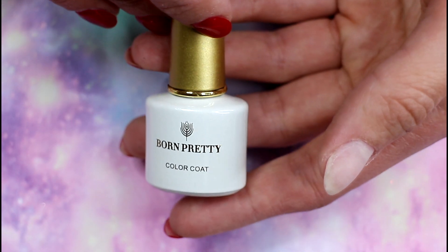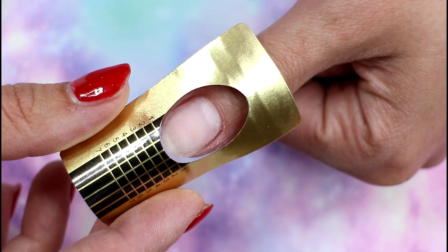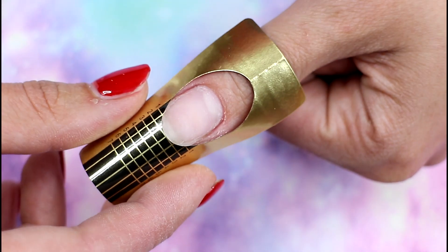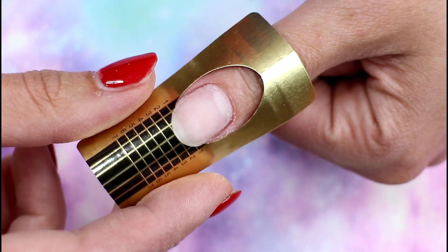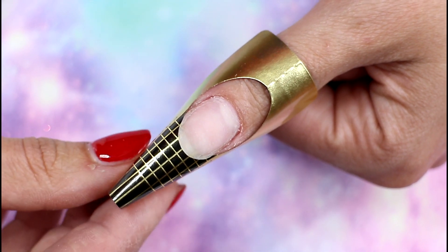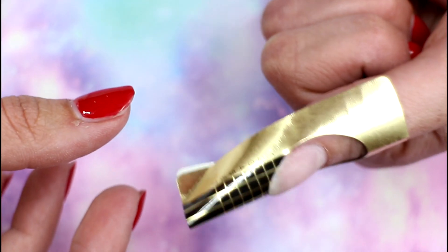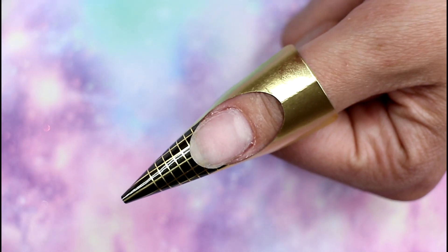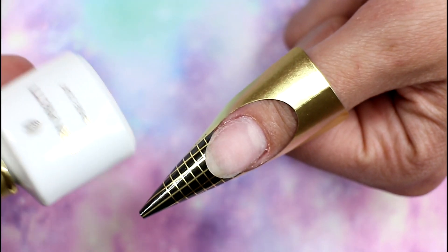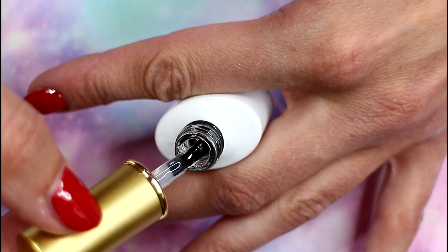Hi everybody! In today's video I'm going to show you the Quick Builder UV Gel in a Bottle by Born Pretty Store. I'm going to use their peel off base coat first. I don't think I can peel it off because I'm using forms — my nails always tend to get locked into the nail UV gel. I already fully prepped the nail, and now I'm applying the form. I'm showing you the peel off base coat first to show you how the gel looks in the bottle, and it's really nice.